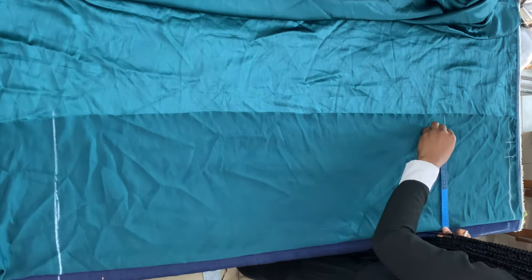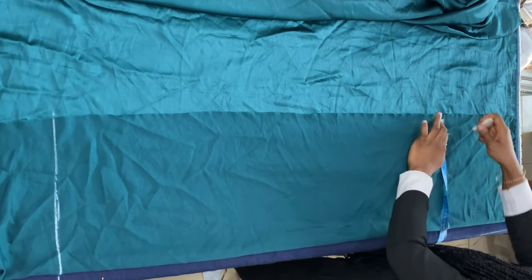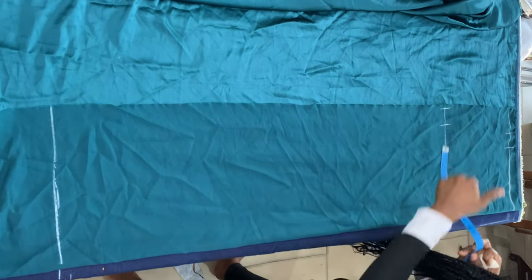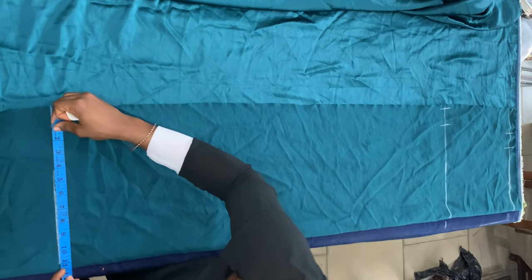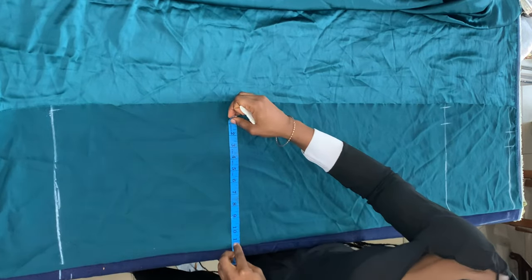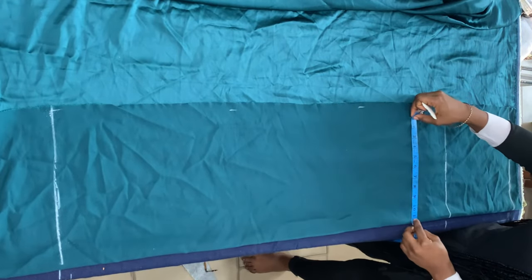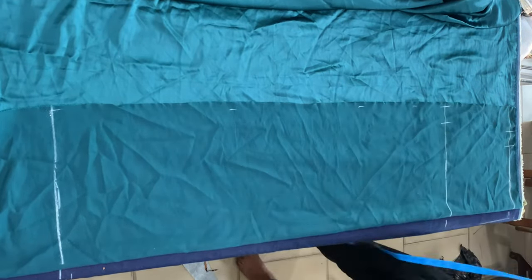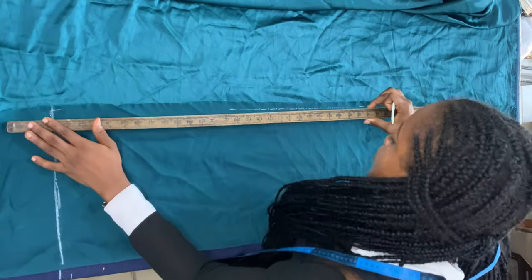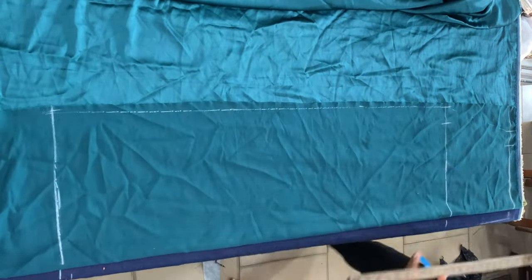At the baseline I divided my waist measurement by four, marked that, and added one inch allowance. At the hip line I also divided my hip measurement by four, placed that on the hip line, and added one inch allowance. Now I'm measuring that length at the hip line including the allowance, and then marking the same thing all the way down the skirt.